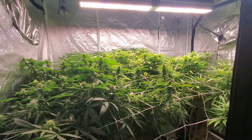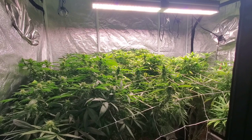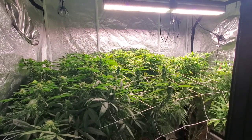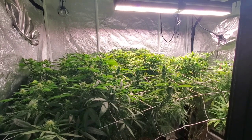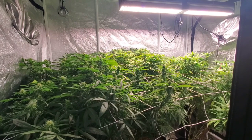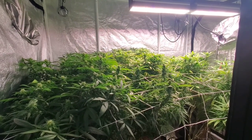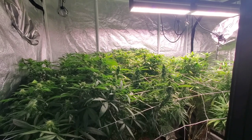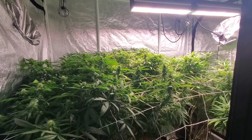Welcome back to The Grow Tent, everybody. We got a great episode for you today. Welcome to Part Three of the Making Feminized Cannabis Seeds video series. Today we're going over what I do in week three — what we see, what we're looking for, and what we will be doing.